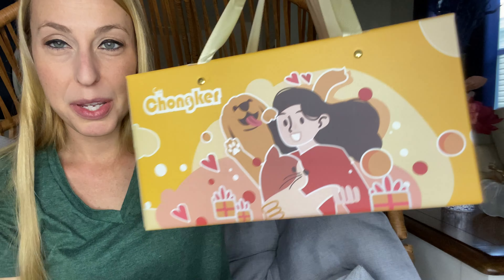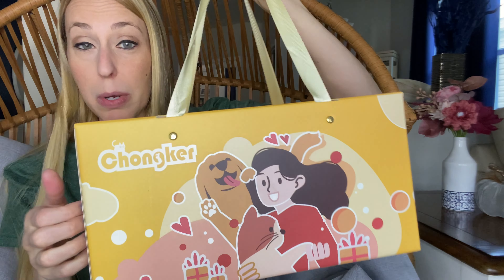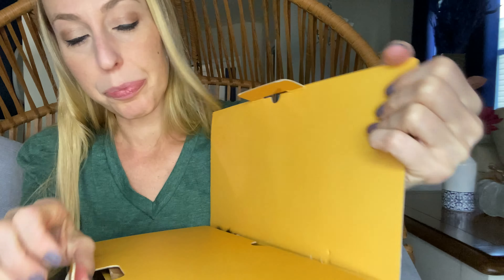Hey beautiful friends, Carissa here. I have this really cute idea for your family — it comes in a really nice gift box with handles. If you have family members that love pets, maybe you're not allowed to have them where you're at, definitely try out one of these.